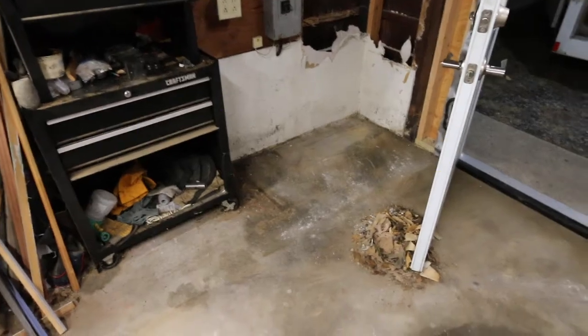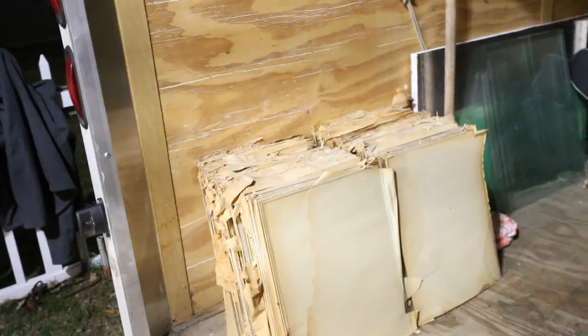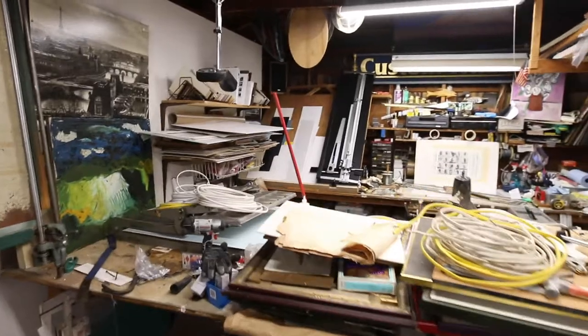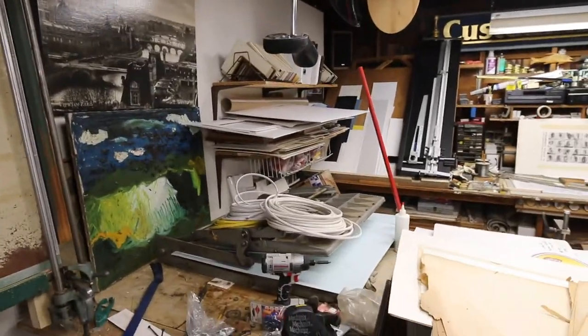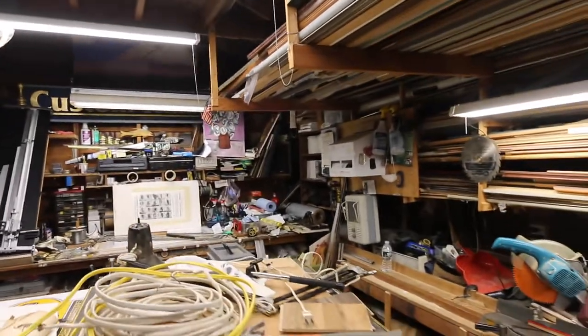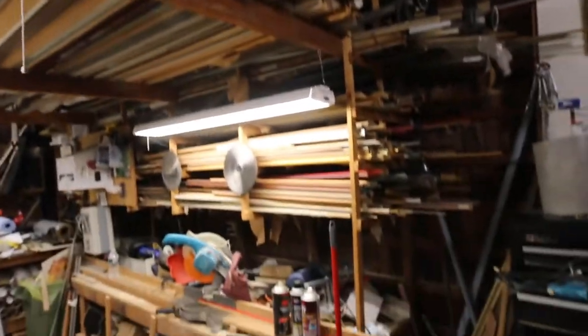My first order of business tonight was to move this glass that was sitting over here in this corner. This first quarter part of the makeover is coming to completion. There's still a lot more work to do — I've got a lot more stuff still in the shop, and all this molding has to be moved. The molding racks have to be taken down. Plenty of work for me to do.